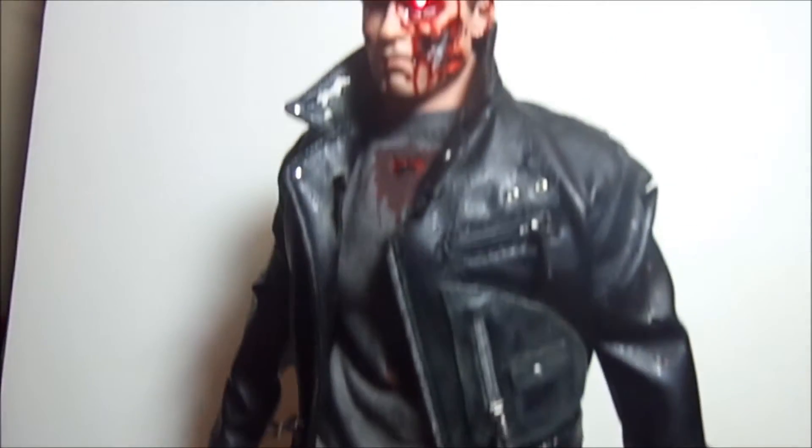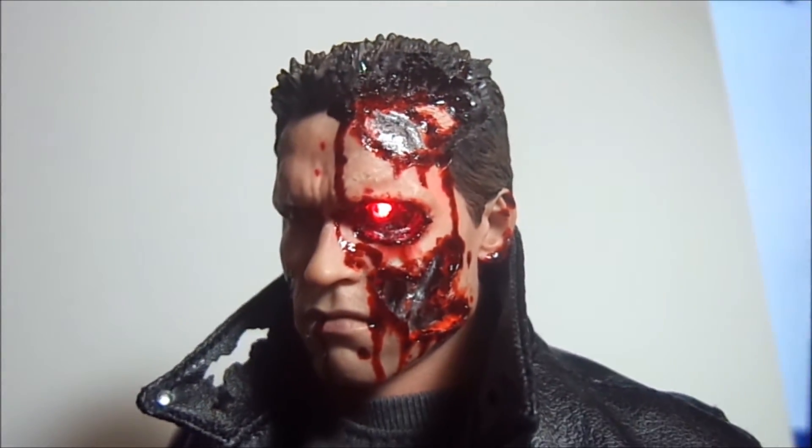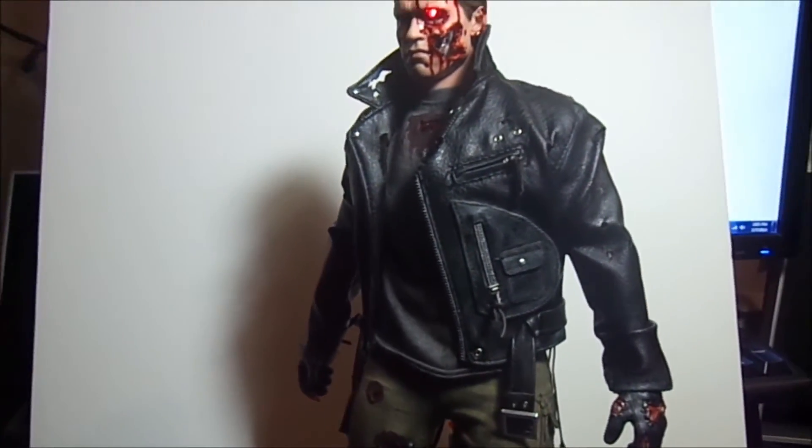He's out to get Sarah Connor. Come on, I'm gonna get you. Alright guys, that's pretty much it. I just want to do a quick review, show you guys my figure, and I'll make a cut here and show them with the rest of his kind, the brothers. I'll be back.